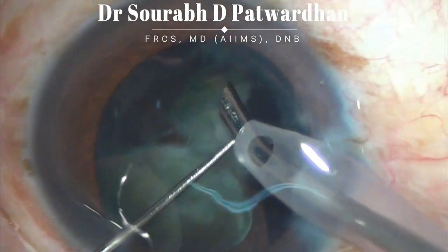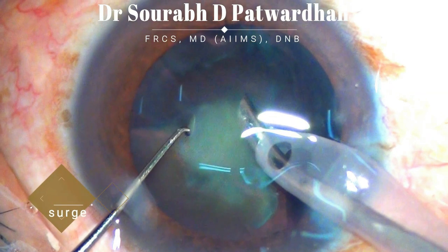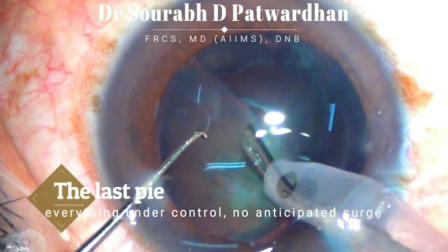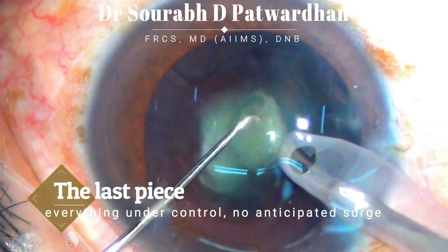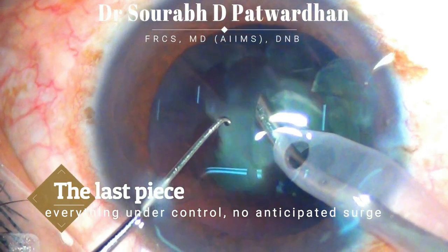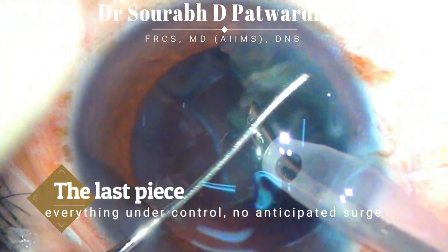When you are emulsifying one piece, drag the other piece to one side so it keeps protecting the posterior capsule. As you keep watch on the fluidics and everything is under control with no anticipated surge, you can emulsify the last piece comfortably, keeping the FACO tip right at the center in the safe zone and ensuring that there is no surge happening when you are emulsifying the previous pieces.